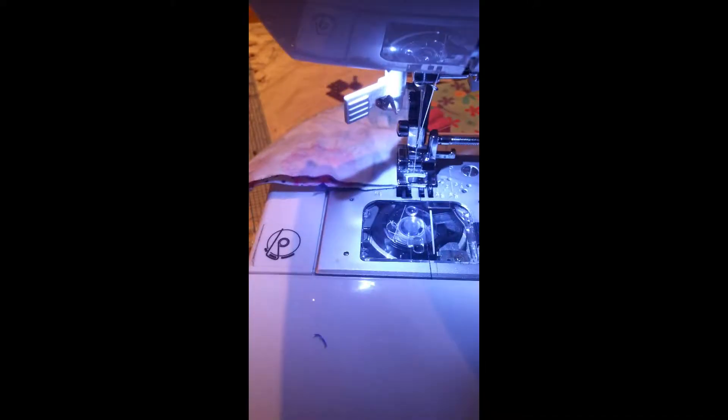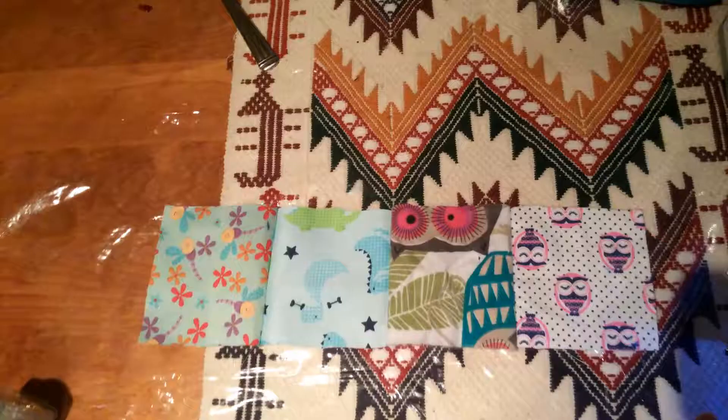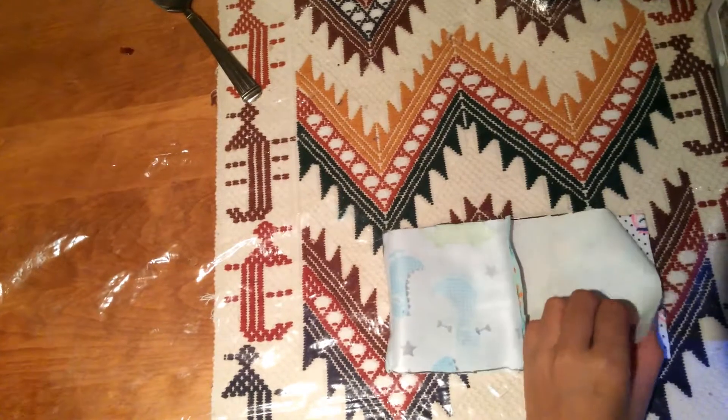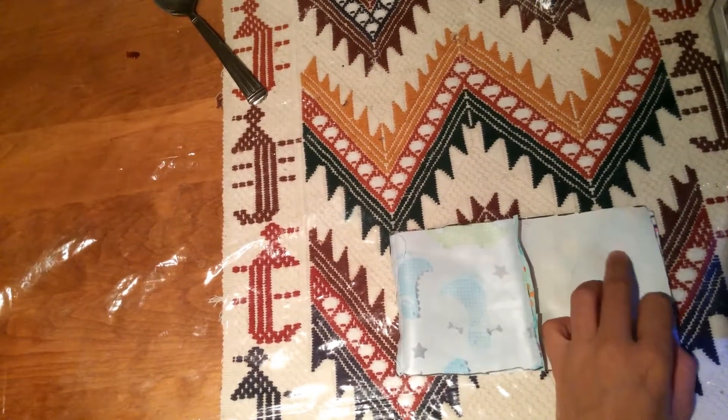First of all, you will need to sew a straight line joining the squares, right sides facing in. Then repeat the same for three other squares, and it should give you a straight line of four squares as shown here.